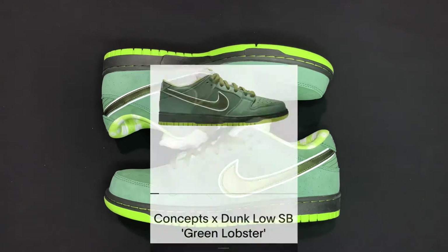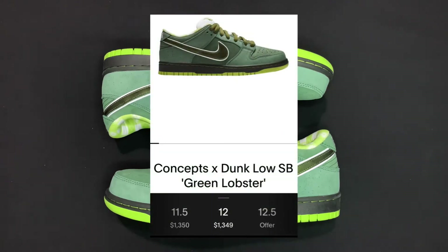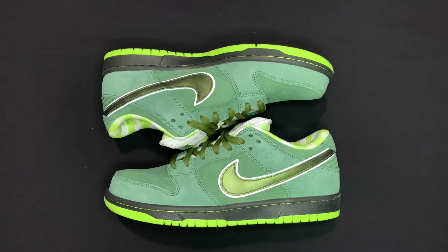Prices on these have skyrocketed. Shocker there — just like all dunks these days, they go for crazy amounts. But these to me will always be a timeless classic. Green shoes just hit different to me. Let's go ahead and check out the details.